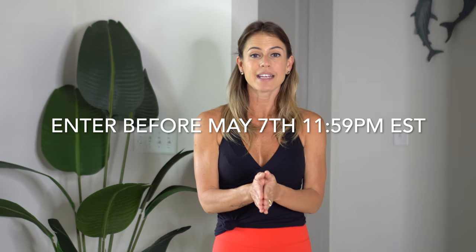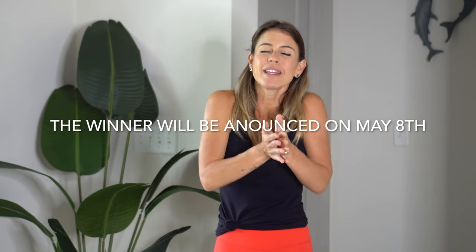You have until May 7, 2022 to enter this giveaway. I am going to be announcing the winners on Mother's Day, May 8th — that's why I'm calling this a Mother's Day giveaway. But you do not need to be a mother to enter, just to be clear. It's just because I am announcing it on Mother's Day. And maybe you are a mom, and if you are, you definitely need one of these.